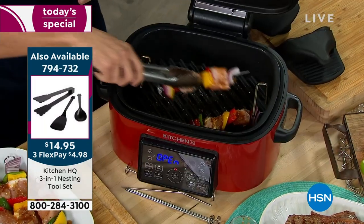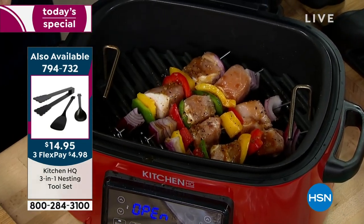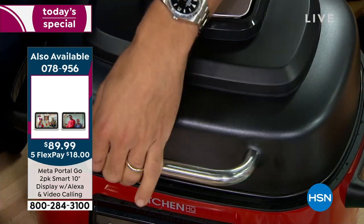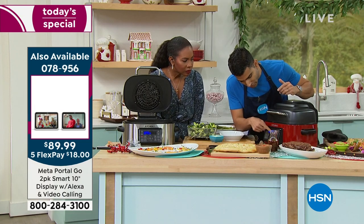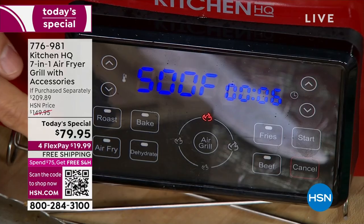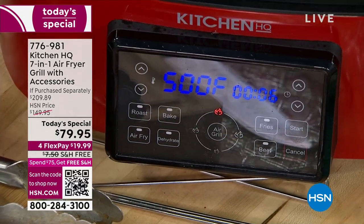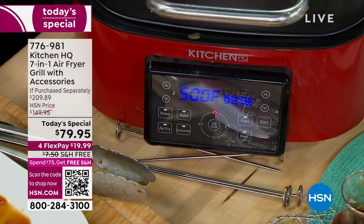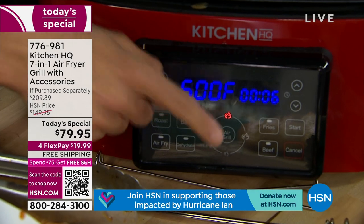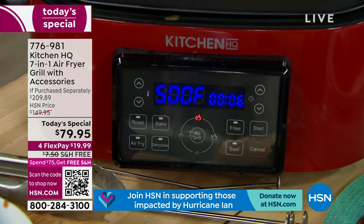Now, the yakitori skewers — I've put all these recipes on HSN.com, original recipes. You get five skewers; I want you to feel empowered to do this at home. It's a simple soy sauce, brown sugar, and mirin marinade. You set it to air grill, adjust your temperature and time — only about six minutes — press start and you're good to go. All those different functionalities: roast, air fry, bake, dehydrate, a preset just for fries, a preset just for beef.